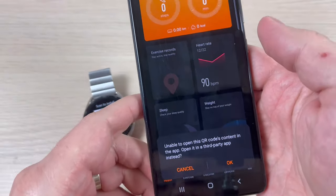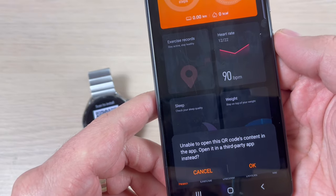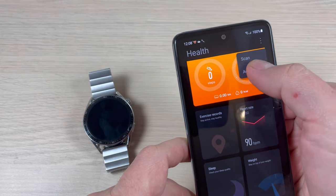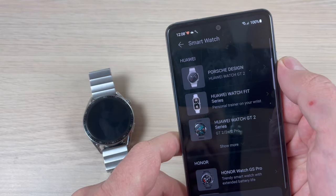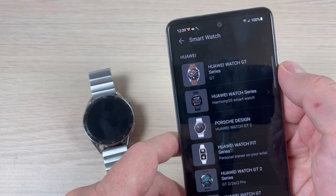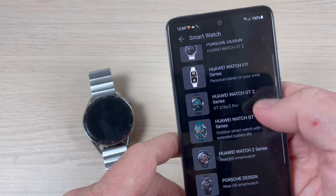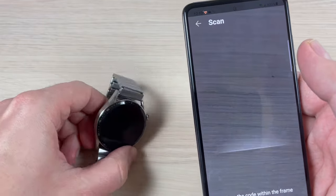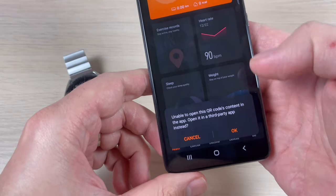It seems that the app is unable to open the QR code content. Press Cancel, then go back and press Add, and select Smartwatch. Press Show More — unfortunately Huawei Watch GT3 is not listed there. Back in the Huawei Health app, I'll try to scan again — still unable to open the QR code.